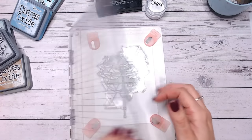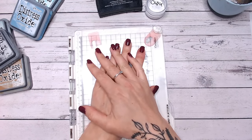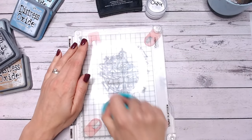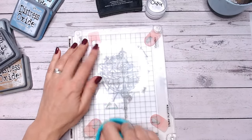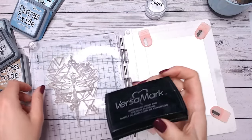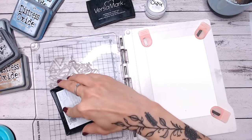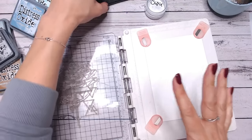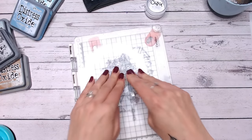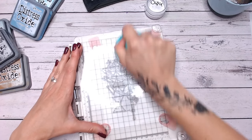First thing we need to do is heat embossing. If you've never seen heat embossing before, make sure you check out this video that talks you through the very basics. I'm going to use my pressure tool to make sure the stamp is adhered to the platform really well. Then I'm going to take a clear ink — I use Versamark, this is one of my favourites. To be honest I find a lot of embossing inks all very similar. This technique actually looks absolutely amazing if you're doing it with florals, for example. Then take my pressure tool again and go all over the image.